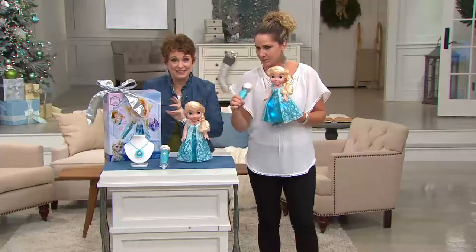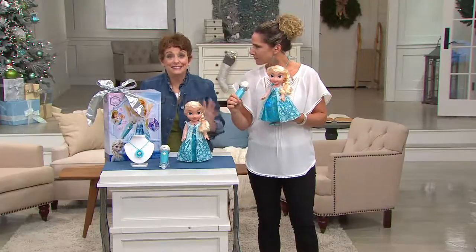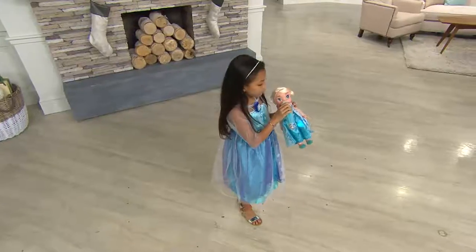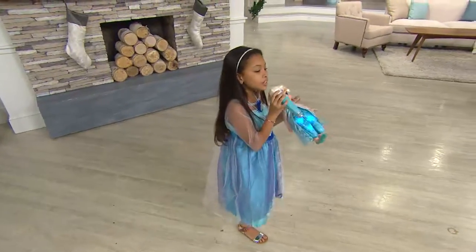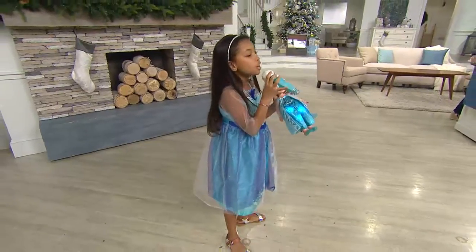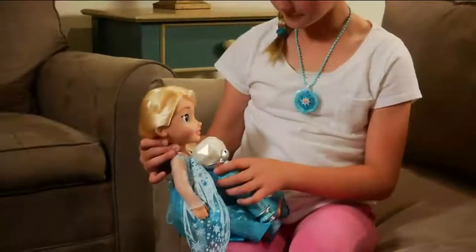I think it's amazing that the doll stops singing when your daughter does, so they really are in a duet together. This is her dream come true — she's been wanting to sing with Elsa. And now she can, on four easy payments of nine dollars and six cents, but only for the next two hours.